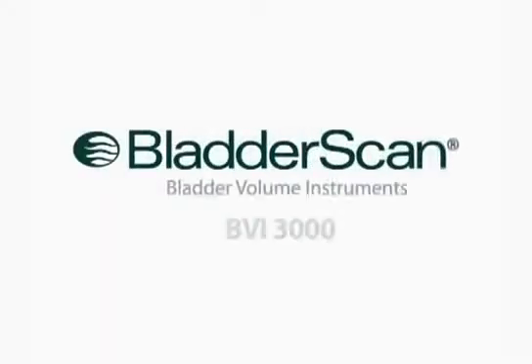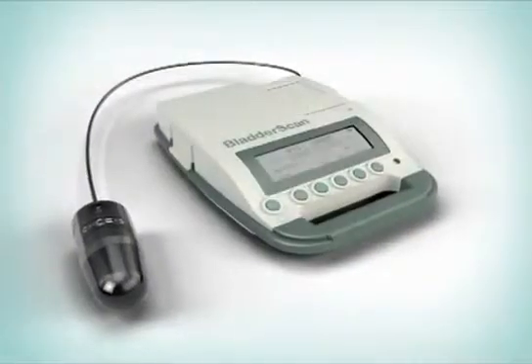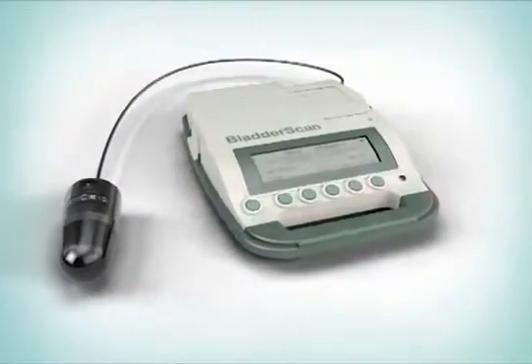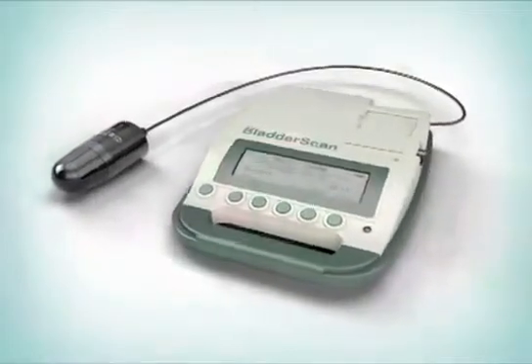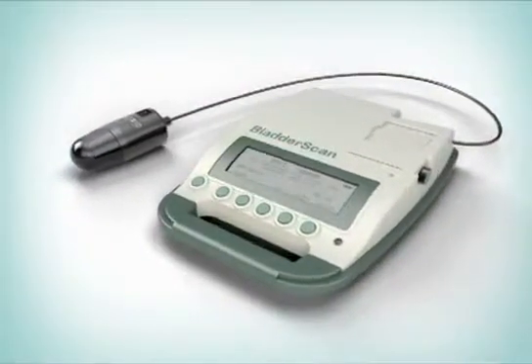Introducing the BladderScan BVI3000 Bladder Volume Instrument — a portable ultrasound device that quickly, accurately, and non-invasively measures bladder volume to help assess common urological problems.